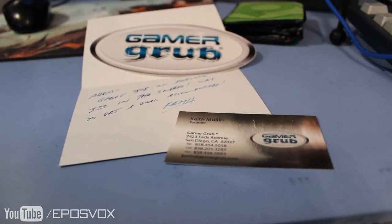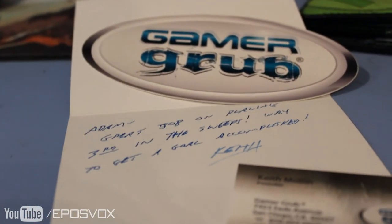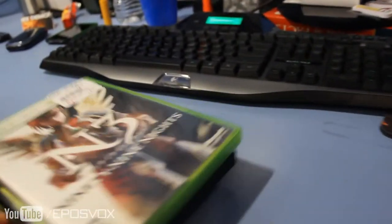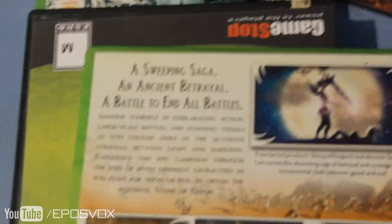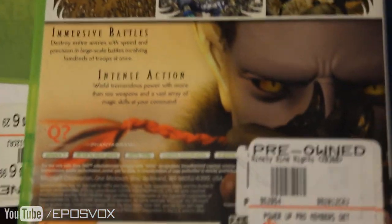Thanks to Gamer Grub and their contest that gave me a $25 GameStop gift card, I was able to purchase a few games from GameStop under the $25 limit that you and I get to play together. I was going to show you guys these games and we can decide which ones we're going to play at a different time. The first one I picked up was 99 Nights — it looks like a JRPG. It was only like $5, so it's probably not very good, but I've never heard of it, so it could be cheap just because nobody heard of it and therefore nobody played it. That happens a lot.